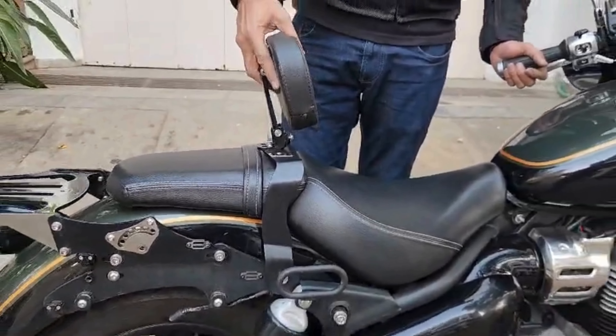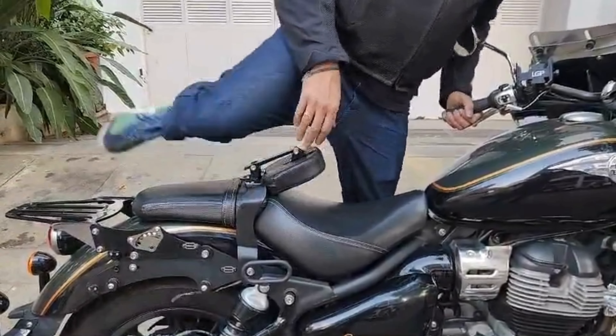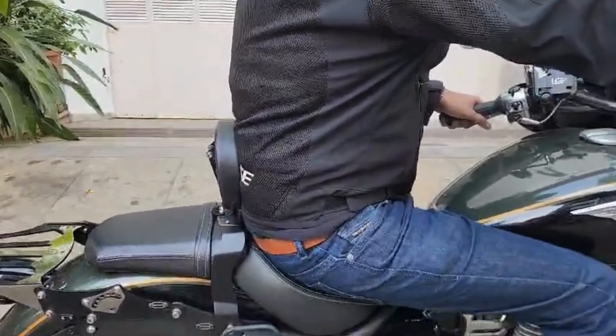How do you mount the bike when you have your back pad? You can just let it fall down all the way, easily mount it, lift it up and you get excellent back support.